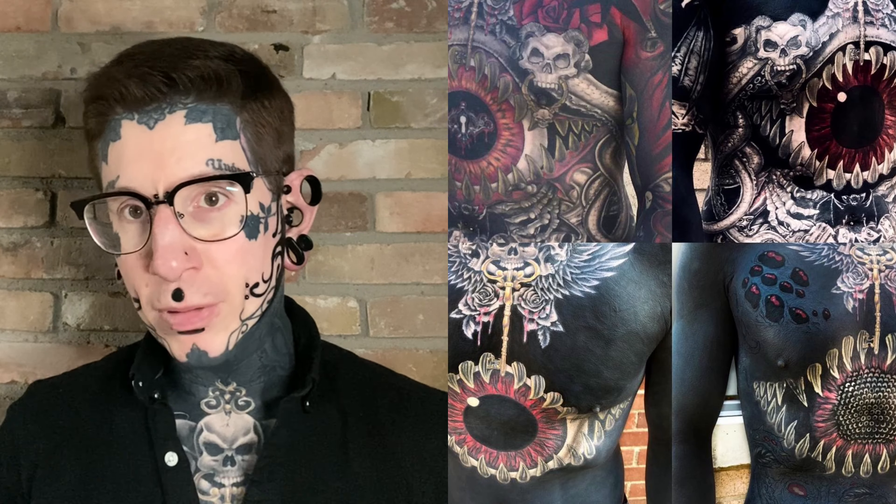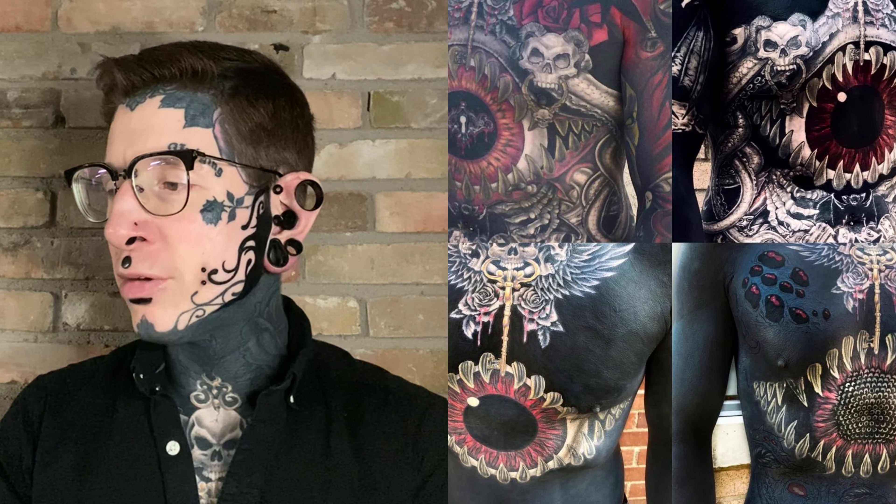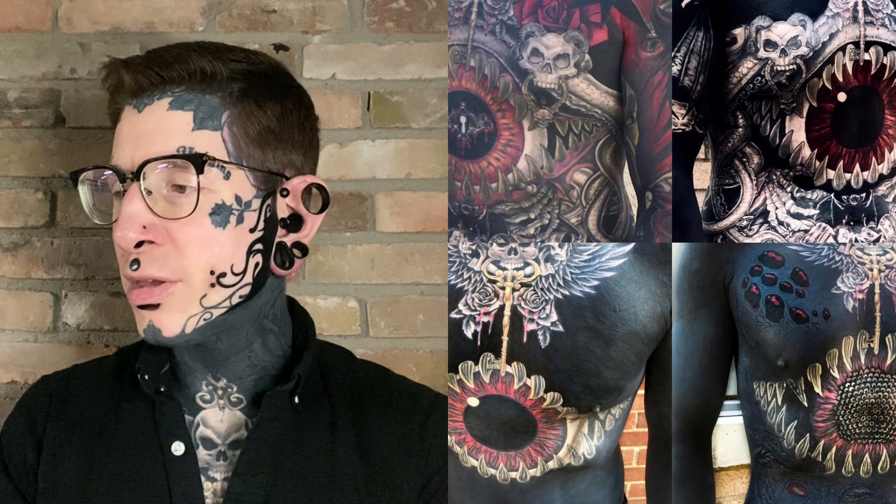I expect to hear some negativity about this. I expect some people to prefer the way they were before, to not care for how they look now — all that kind of stuff. That happens with anything you change. I talked about tattooing over my chest piece here and got a similar reaction there. So anything that you're changing, even though I'm known for changing things, people get attached to the way things look, and their attachment to it becomes something that you can't really do anything about.